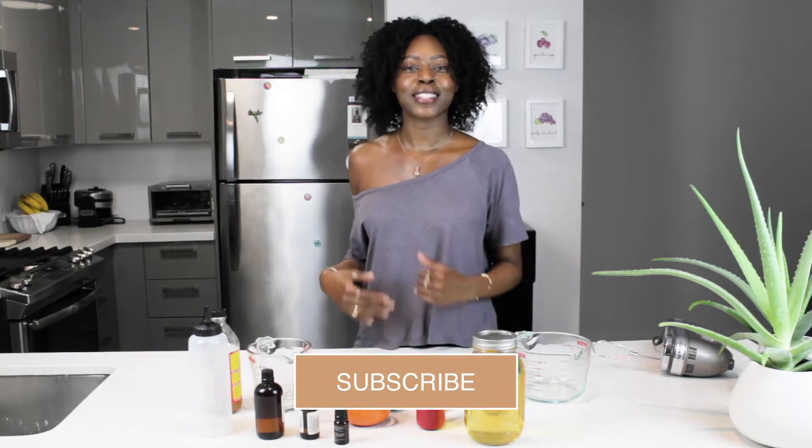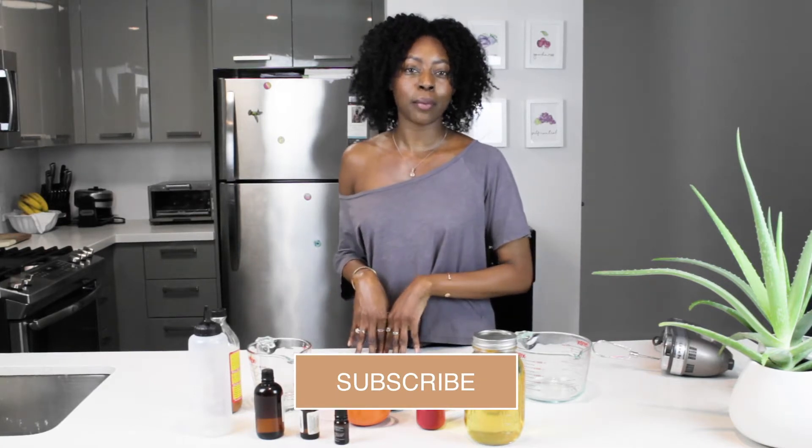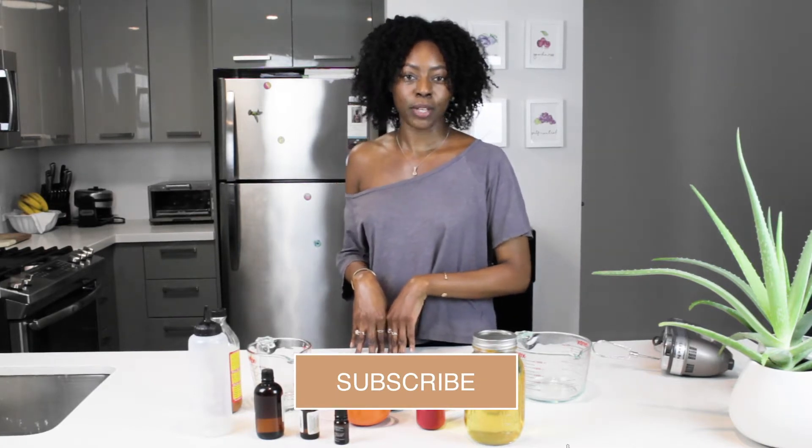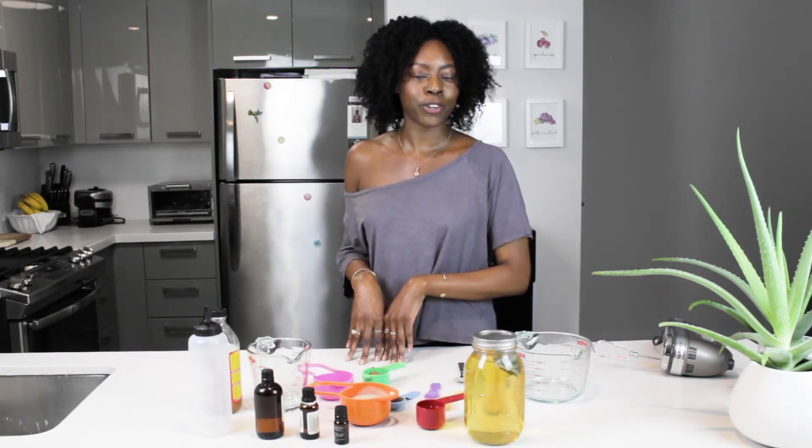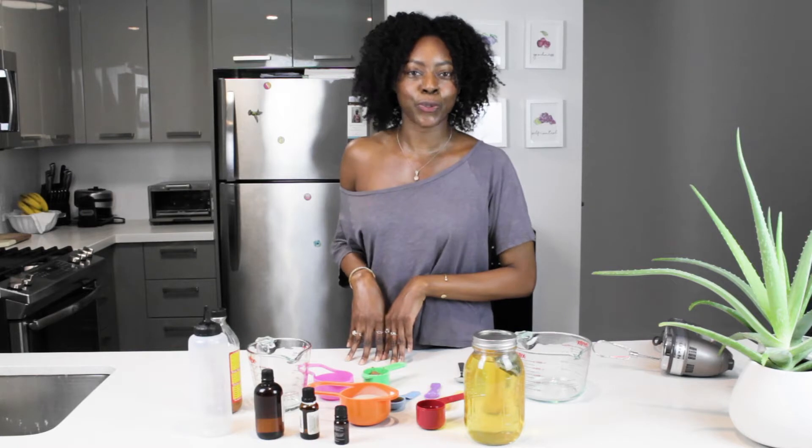Hello and welcome to The Sincere Lifestyle. It's your grandparent and I'm excited to do a DIY plant-based hair recipe. We're doing two hair recipes: one is going to be an apple cider vinegar rinse and the other one is going to be rhassoul clay.